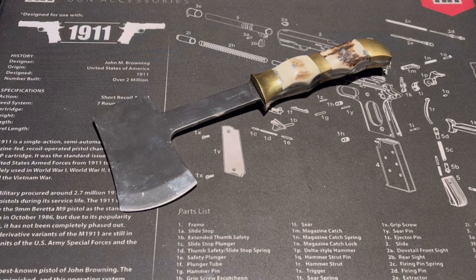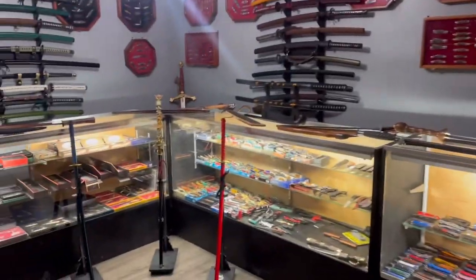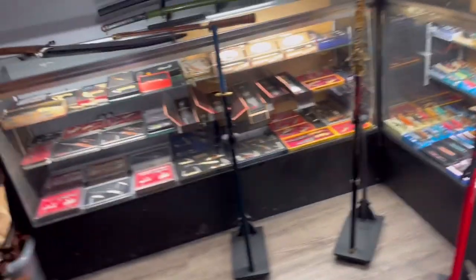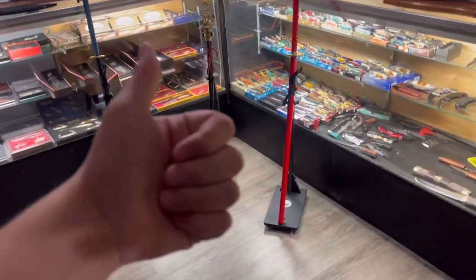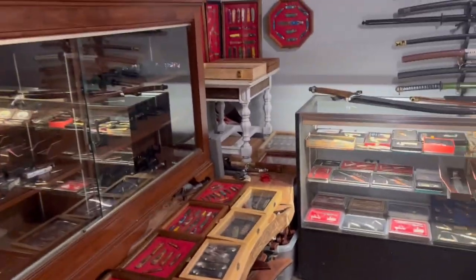That's my Trophy Stag Axe. I've got a bunch of knives — and when I say a bunch, I mean a bunch. This is the rest of my collection. If you'd like to see more content covering pocket knives, swords, axes, fixed blades, or anything with a blade, make sure you like and subscribe to see more. Thanks for watching!